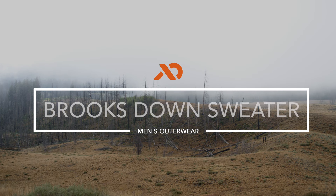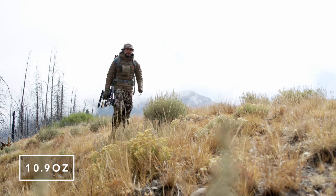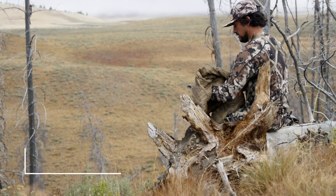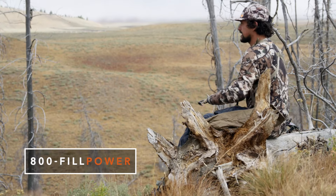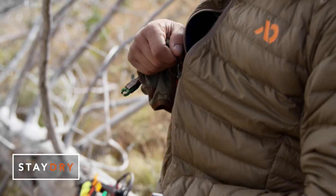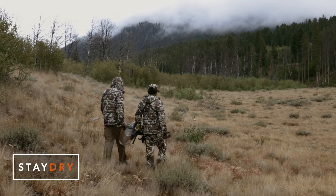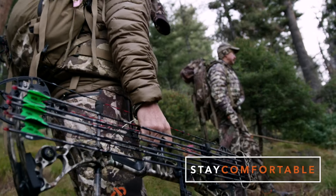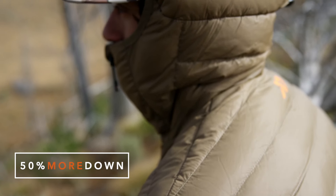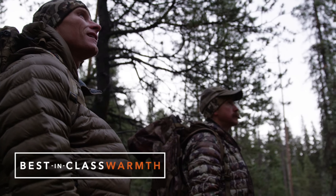At 10.9 ounces, the Brooks Down Sweater is the definition of ultra-light, highly packable backcountry insulation. Built with 100 grams of DWR-treated, 800 fill power, 37.5 down tech, the jacket provides advanced active insulation that fights off moisture to keep both you and your down insulation warm, dry, and comfortable. The Brooks was designed using 50% more down than its closest competitor to be the lightest weight possible while ensuring best-in-class warmth.